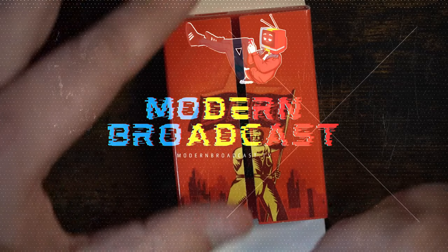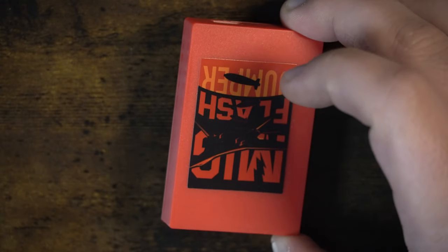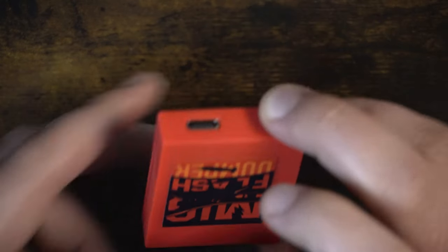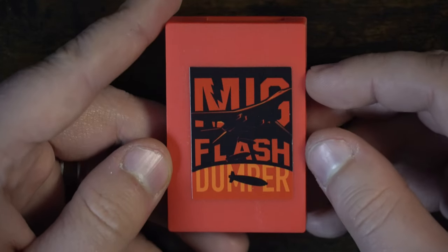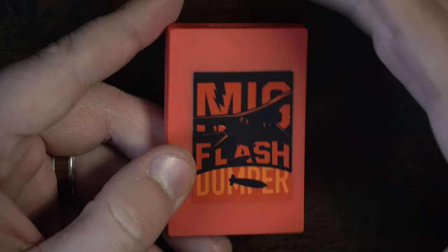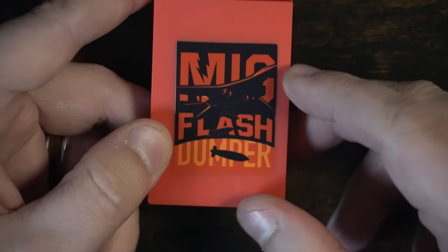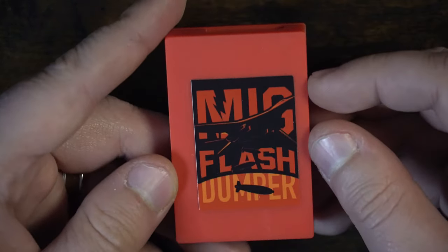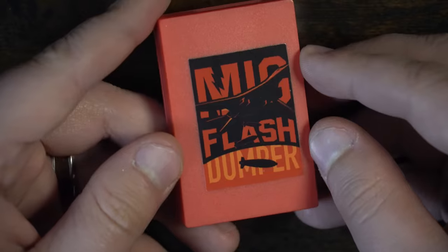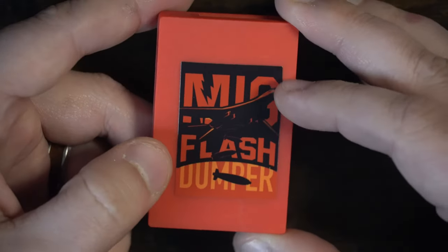Let's start with the MiG Flash Dumper. This compact device allows you to back up your Nintendo Switch games — think of it as a way to create a digital copy of your game collection. Especially useful if you want to keep your physical collection in top condition, or simplify your gaming setup without having to carry around easy-to-lose Switch cartridges. Once connected to your PC, the MiG Dumper acts as a thumb drive that lets you make a copy of your games and save them to a microSD card or other compatible storage.